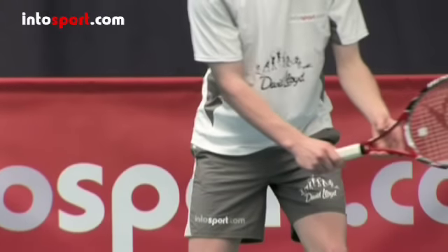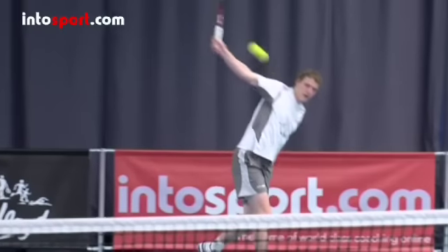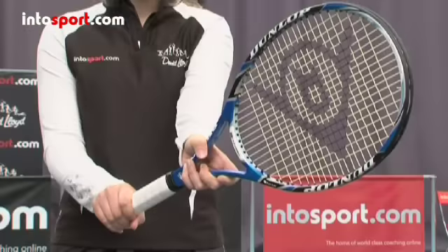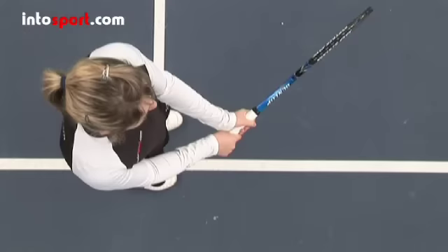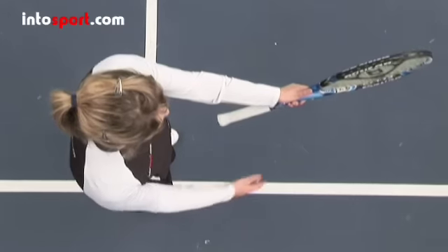Let's start with the grip. The grip for the lob will be the same as the grip for your forehand and backhand ground stroke. This means that it'll be either an eastern or semi-western forehand and a single or double-handed backhand. If you're unsure about these grips, you can find out all about them in the grips guide in this series of videos.